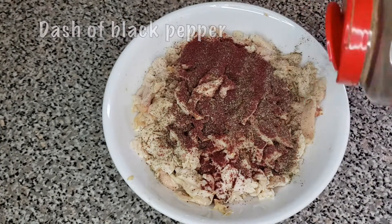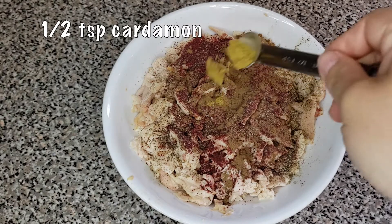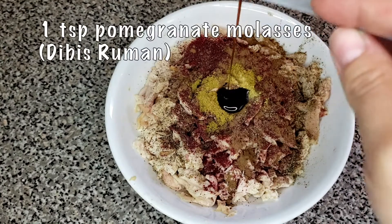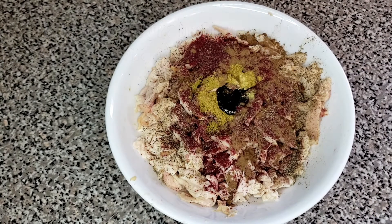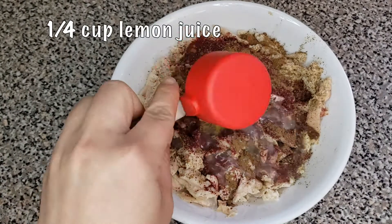Now add 2 tablespoons of sumac, a dash of black pepper, half a teaspoon of allspice, half a teaspoon of cardamom, a fourth teaspoon of lemon pepper seasoning, one teaspoon of pomegranate molasses, and one teaspoon of salt.